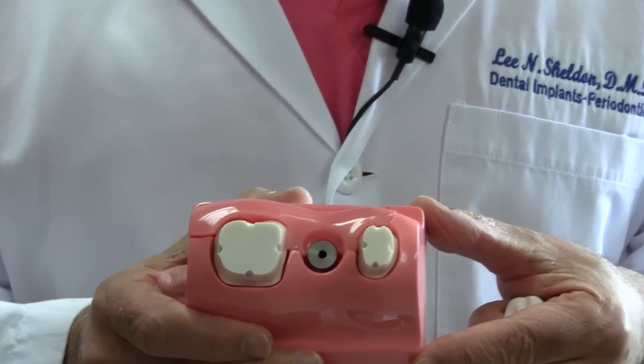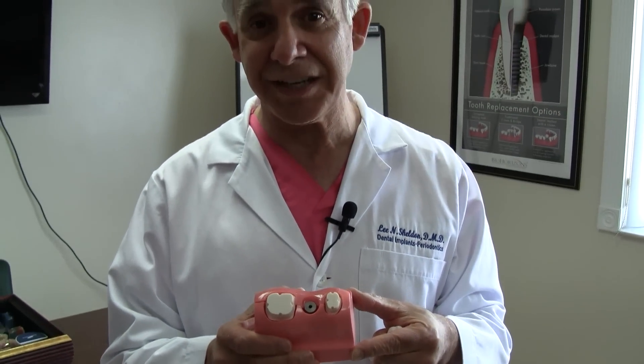We're going to show you that in a slightly different view. I'm going to show you a CT scan and we'll take a look at it that way as well. See you in a minute.